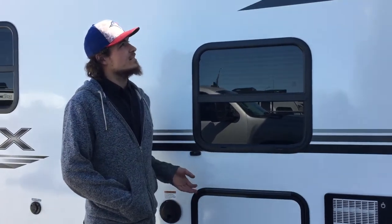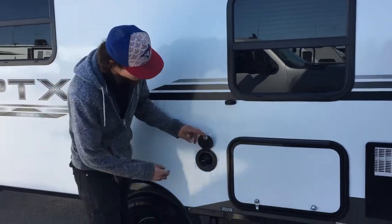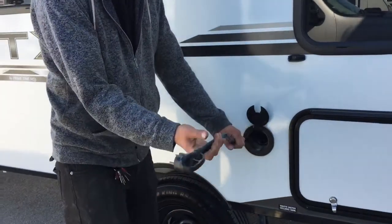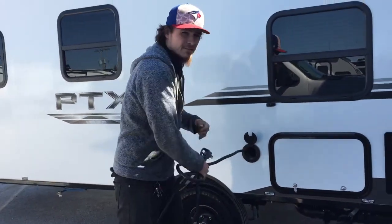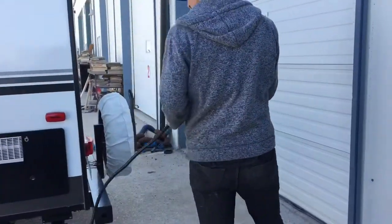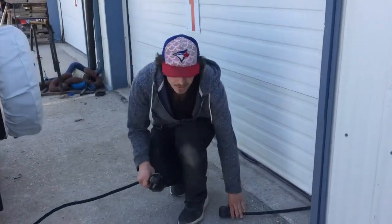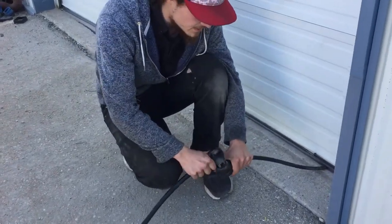Welcome to the 2019 GTX. It's right in this little black circle here — you'll find your power cord. It just pulls on out of there. Generally you'll get about 25 to 30 feet of it. So if you just pull it on to the back here, where we've got our power cord, it's a 30-amp cord. Most campsites you're going to have that for you, you can just plug right on in.